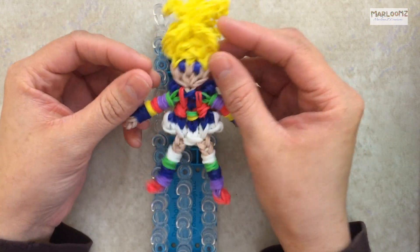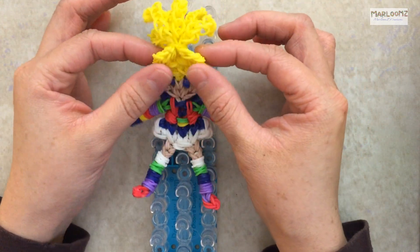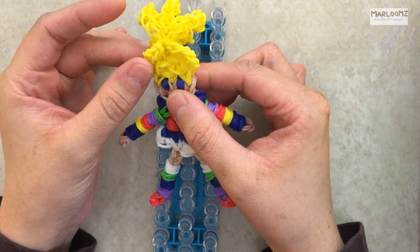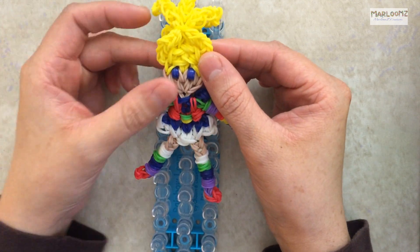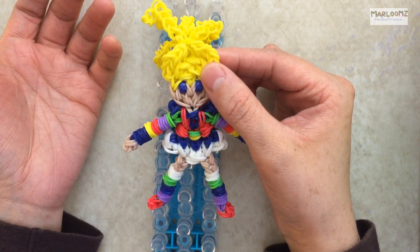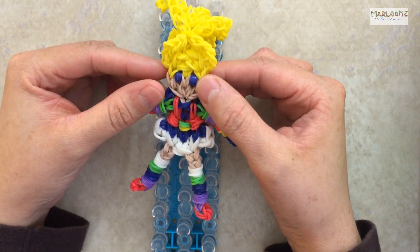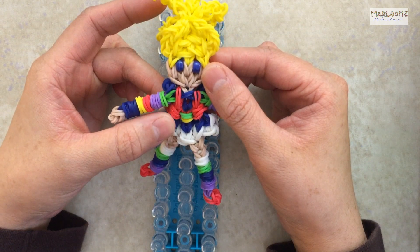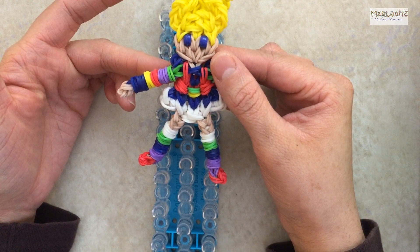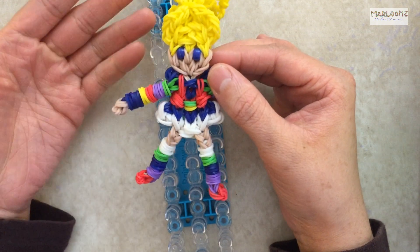I'm going to show you how to make her and tell you how many bands you're going to need. Some Rainbow Bright dolls had yellow hair and some had orange — you can use either, it's your choice. For the hair, you'll need 96 yellow bands, 33 blue, 25 red, 8 purple, 9 green, 25 white bands, and 30 bands for her skin color for her face, legs, and hands.